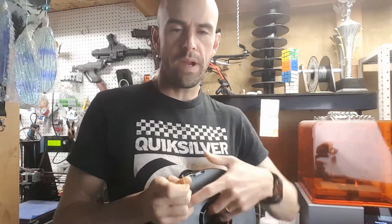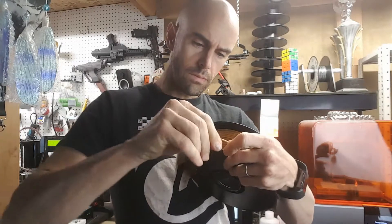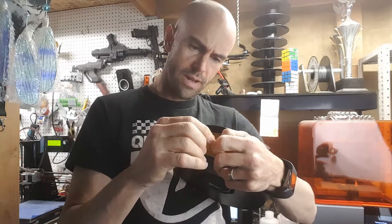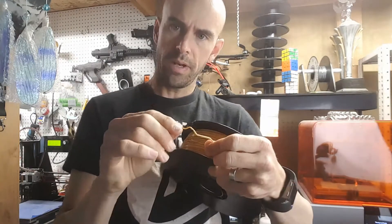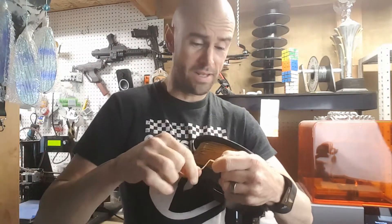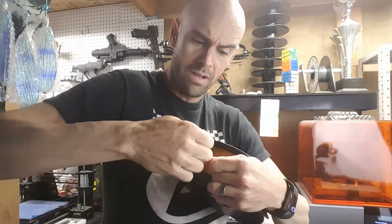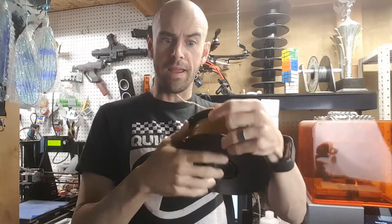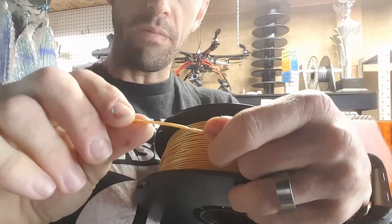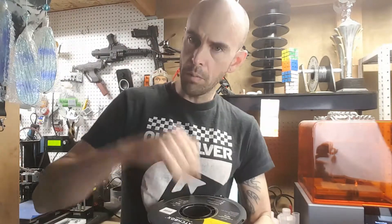Apparently this stuff is supposed to print as easy as PLA but be a little bit stronger. Right away I can see it's not brittle — it does get some little stress lines when you bend the filament, but it doesn't snap like some other ones do. It's pretty strong. Usually you can just snap a piece off, but this is not snapping at all. I could probably force it and break it, but look — it just stretches where I've been pulling it and doesn't snap. Very interesting.